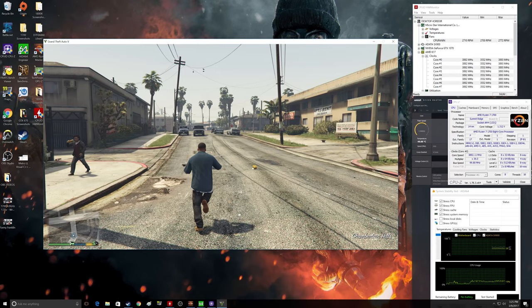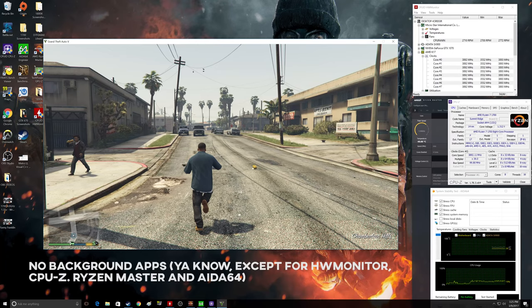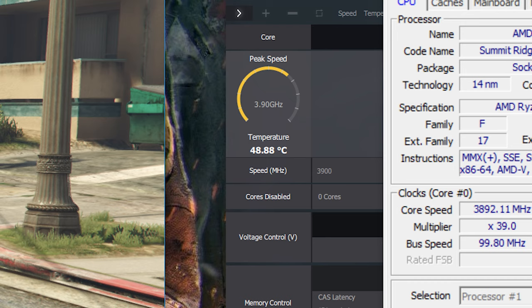With the R7 overclocked to 3.9 GHz stable and the Wraith Spire now operating at 100% fan speed, I jumped back into GTA 5 to see how much lower the temperatures would be. With just GTA 5 and no background applications, we were seeing temperatures now in the high 40s — that's actually really good, especially running overclocked. I will say that idling temperatures are oddly high: we were seeing high 30s and low 40s just at idle, so the fact that we're only raising 7 to 10 degrees jumping into a game is kind of interesting. I'm not exactly sure if the idling temps are high or if the overclocking temps are low — it's just kind of strange.